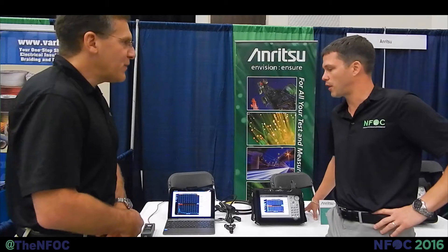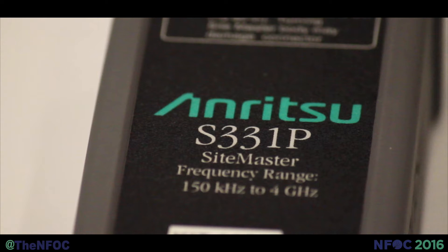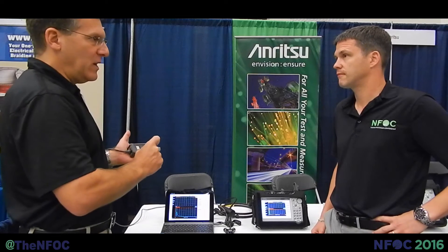What we've introduced recently is our latest Sightmaster feature and function. This is called the S331P. It is the most portable, fully functional, single-port line sweep tool available in the industry today that has the capability of measuring at the same time return loss and distance to fault with the very highest accuracies that we need when we're testing a line sweep for integrity of a tower system where the jumpers are very short.